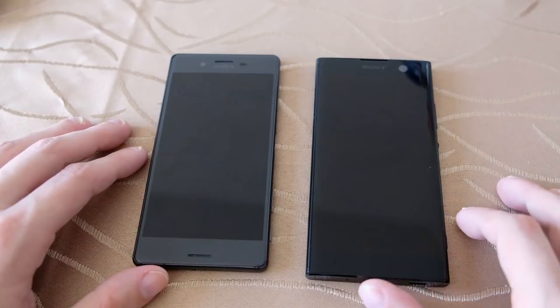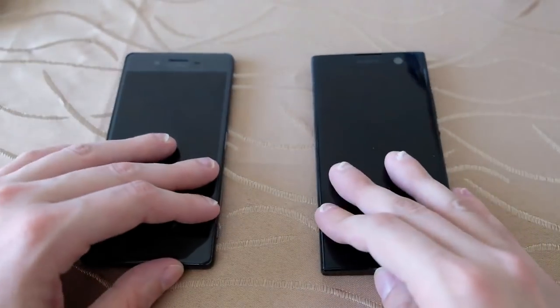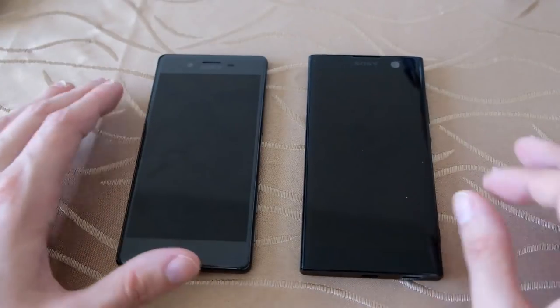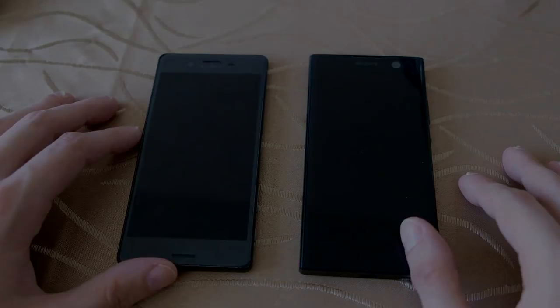We'll see how that plays out. That's basically everything for this comparison between the two devices. Hope you enjoyed it — click the like button and subscribe for more Sailfish OS videos. Thanks for watching, bye!